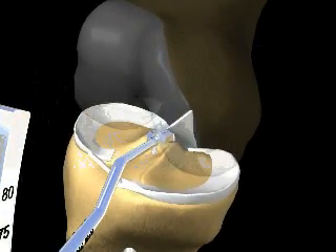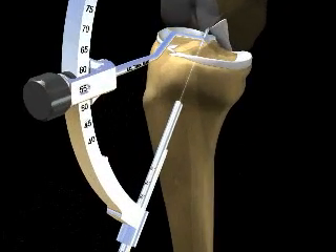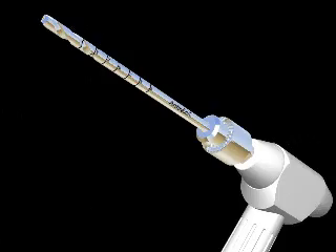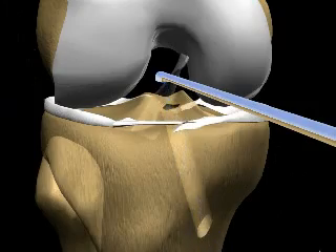The same incisions are used to insert a series of surgical tools to prepare for the placement of the new ACL. By creating a tunnel in the tibia bone and a socket in the femoral bone, the graft can be safely passed and positioned into the exact location.